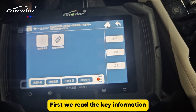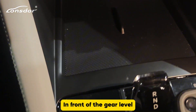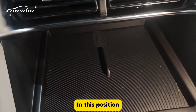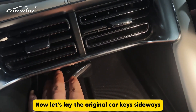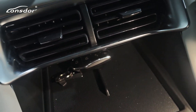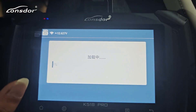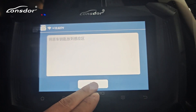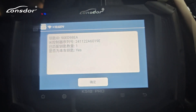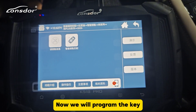First we read the key information. The sensing area of this car is in front of the gear lever. Now let's lay the original car key sideways in this position. Read key information — click OK. The number of keys is one. OK, now we will program the key.